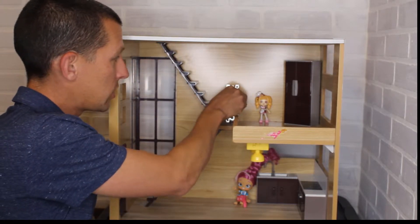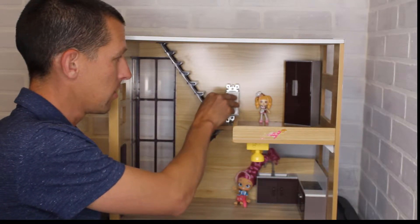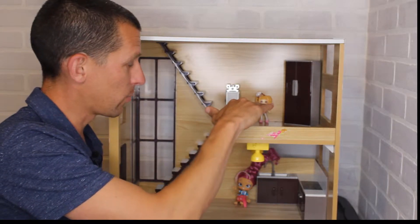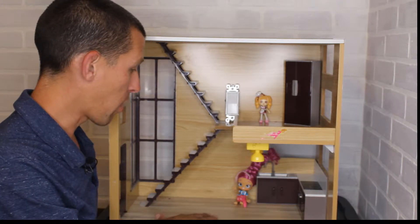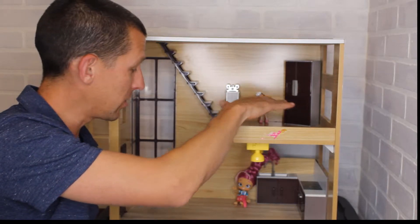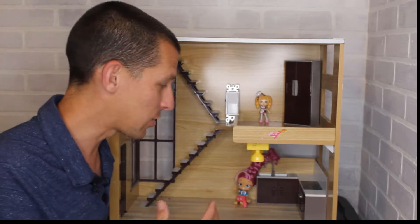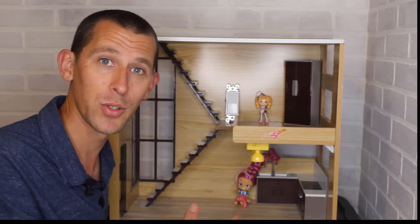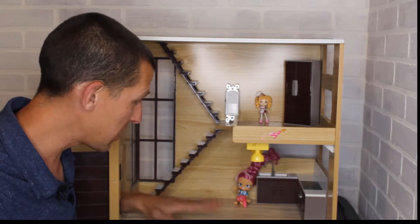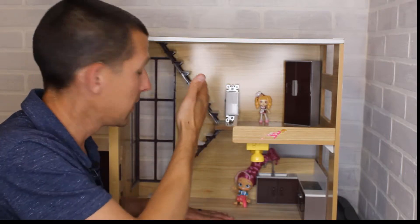Now, if we only had a switch upstairs, the opposite would be true. We could set it for upstairs, which would be fine during the summer — it would try to keep upstairs comfortable. But in the wintertime, we'd have a problem: it's nice and comfortable upstairs because the heat has risen, but we really need heat downstairs. The front door keeps opening and closing — I have kids and it's hard to get them to close the door. So you've got cold air rushing in, downstairs is freezing, but the switch is upstairs and has no idea there's a problem.